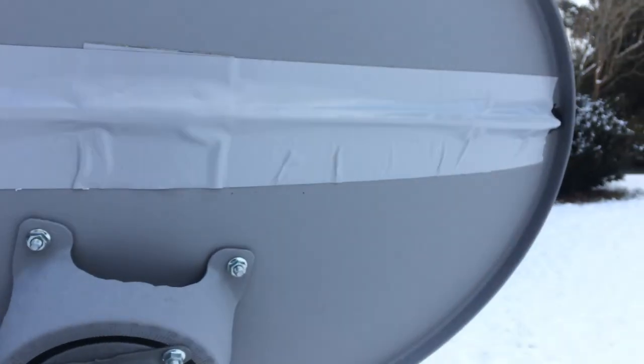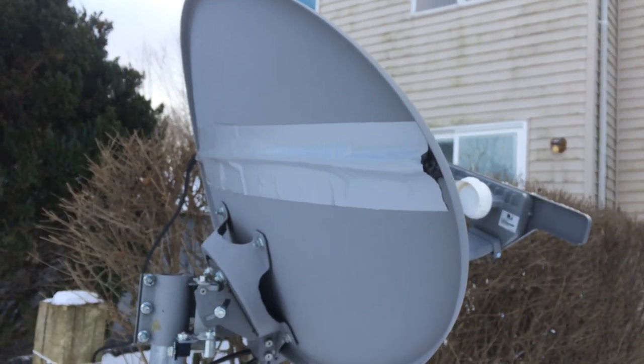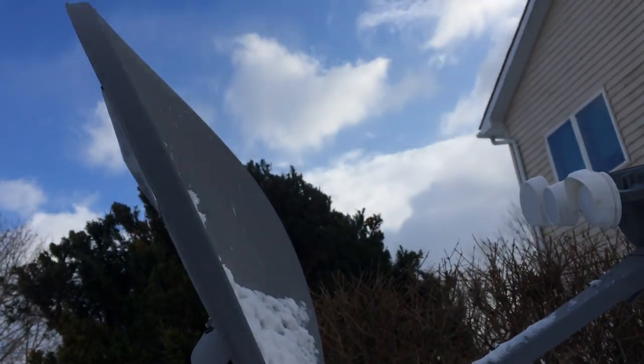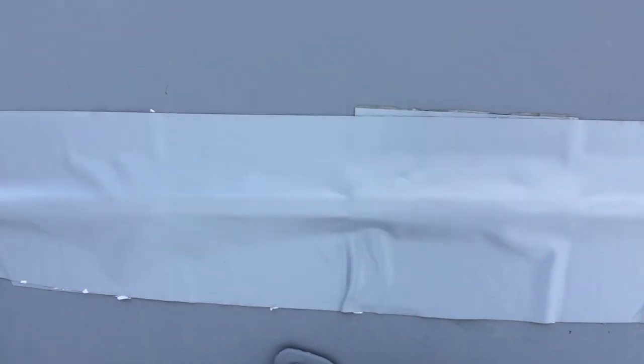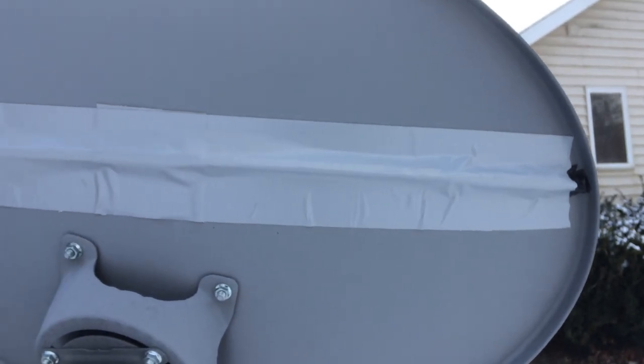I positioned it a little above halfway up the dish and taped it on. As you can see, the LNB is hitting right where the tape is. I used flex tape, which is great — taped the one strip on.